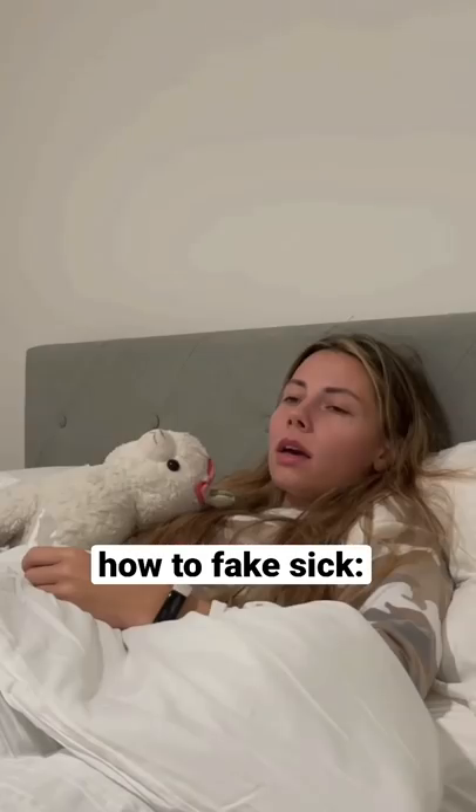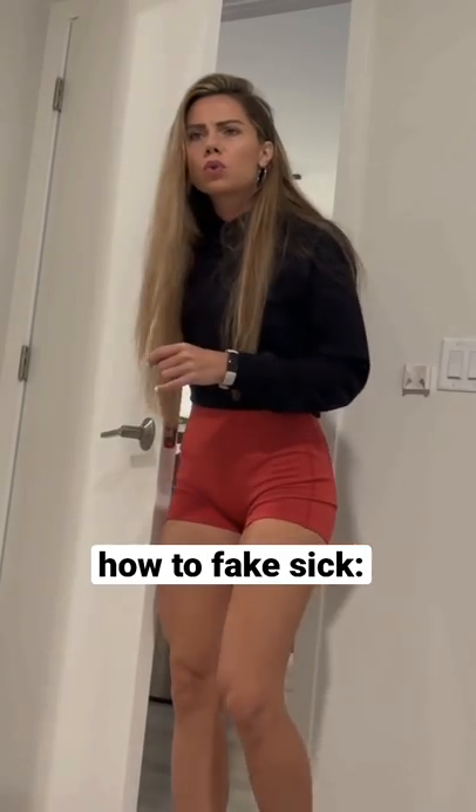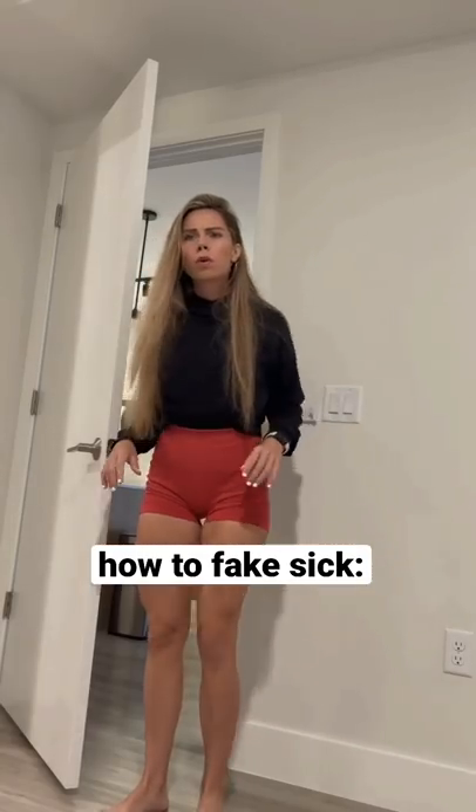Mom? Yes, honey? I don't feel so well. What's wrong? What's with all the tissues? Are you feeling okay? My nose is running. Oh no, no, no, my poor baby.